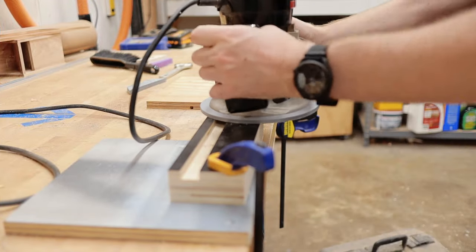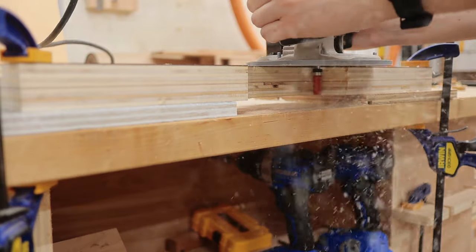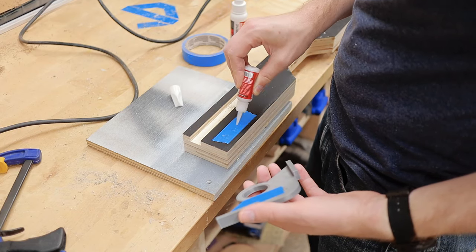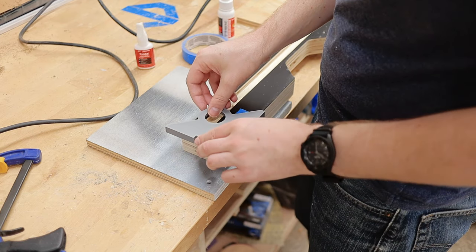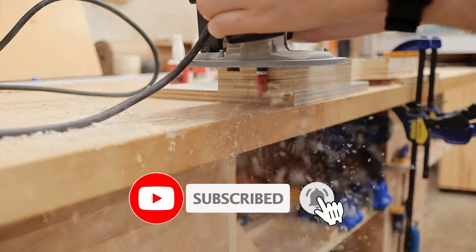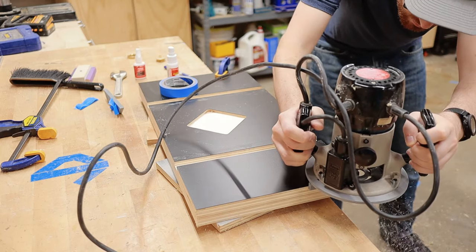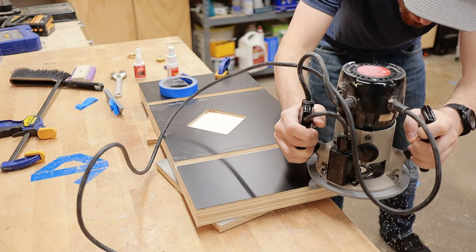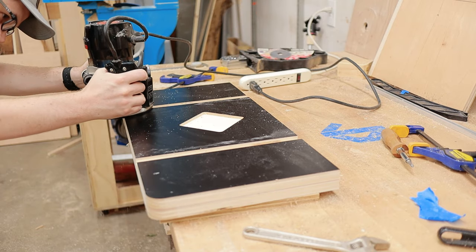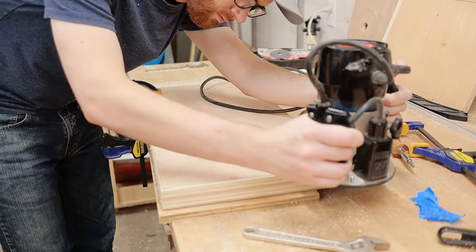After spending another $30 on a new router bit, I could finish cleaning up the saw marks left from the bandsaw. Spoiler alert — I found the lost router bit after I finished this project. I also 3D printed handy corner round-over templates and used them to add a radius to the edges of the drill press table and the fence, just to give a nicer look and save future me from running into sharp corners. I also added a chamfer on everything — future me is not a fan of sharp edges.